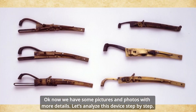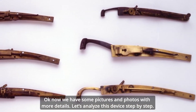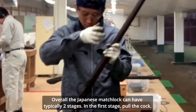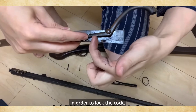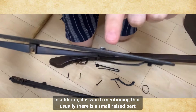Now with some pictures and photos with more details, let's analyze this device step by step. Overall, this Japanese matchlock could have typically two stages. In the first stage, pull the cock — the cock has a hook that can be locked by the inside trigger sliver. In addition, there is an inside leaf spring on the trigger sliver which can give enough power to the trigger sliver in order to lock the hook.